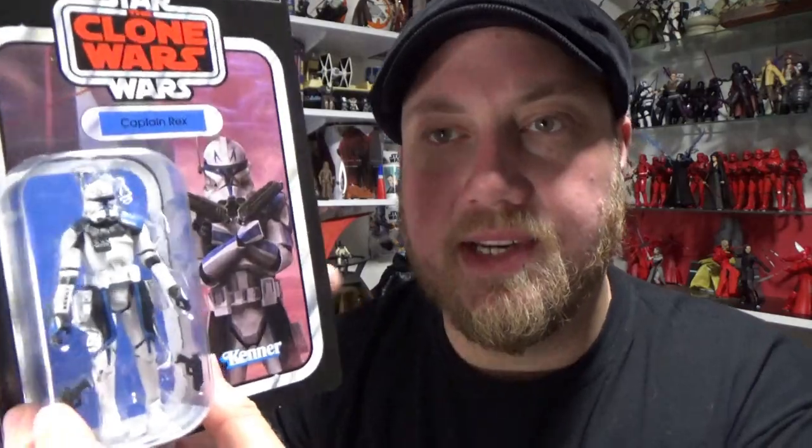Hasbro have slightly updated the blue colors on this one ever so slightly — they were a little bit lighter on the original release. I recently did a video where I customized my 2014 version of this figure and intermingled it with some other parts of Clone Troopers and another Rex from the Clone Wars animated line to create what was basically a more definitive version of Rex.